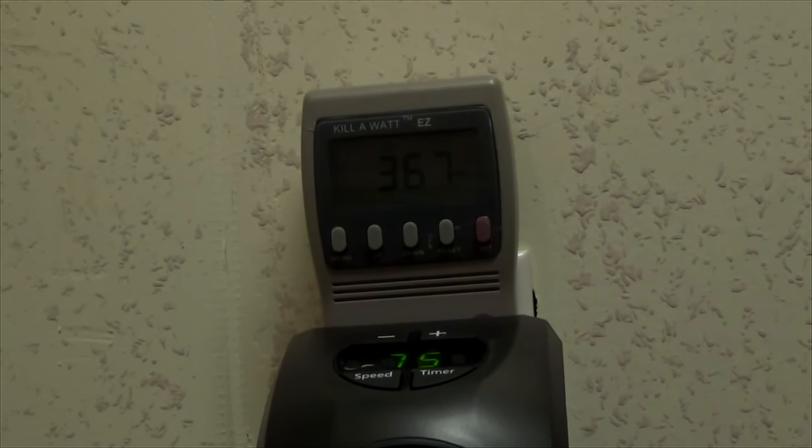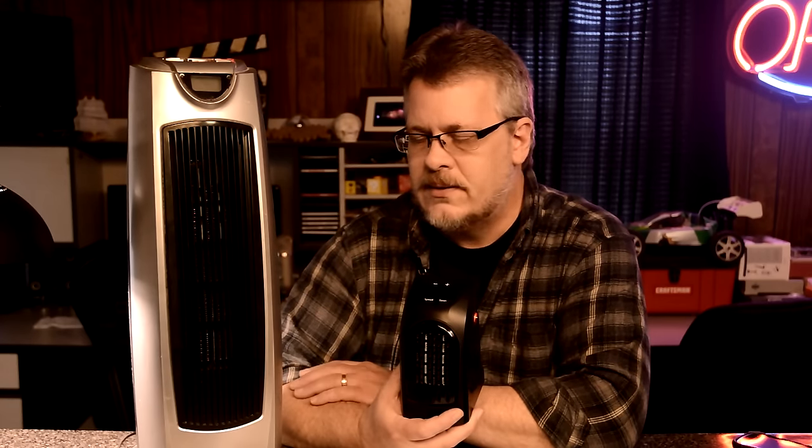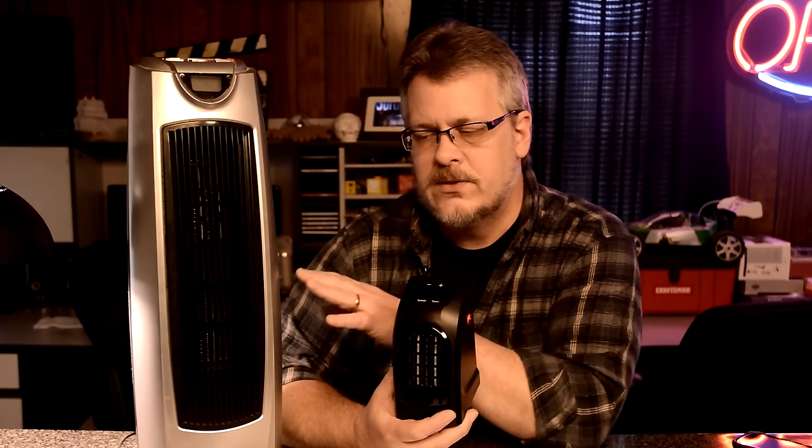That is my review on the Handy Heater. These are obviously two very different things and you cannot expect this to perform like a full-size unit. Regarding 350 watts versus 1500 watts — I did test the big one with the watt meter, and on its low power setting it was drawing just about the same as the Handy Heater, just under 400 watts. So what the bigger unit does on low you would expect this one to do as well, since they're both ceramic in nature.